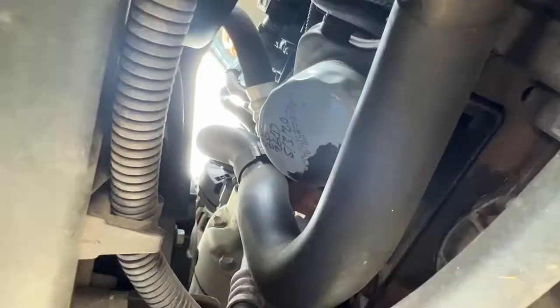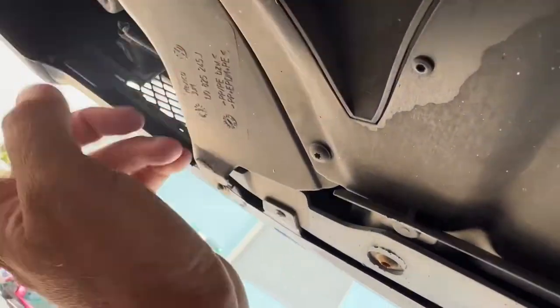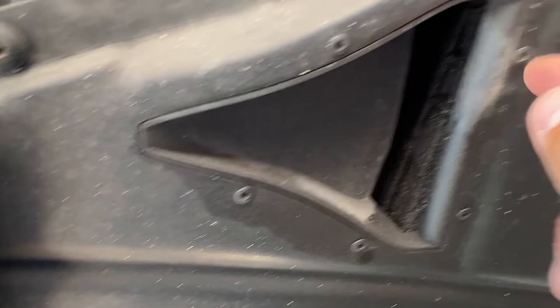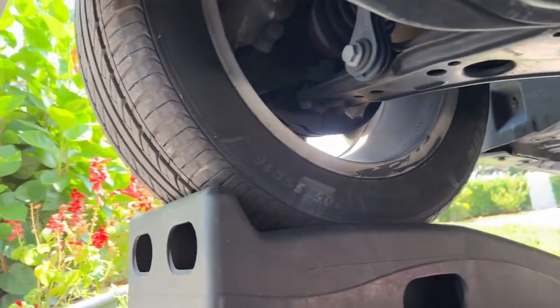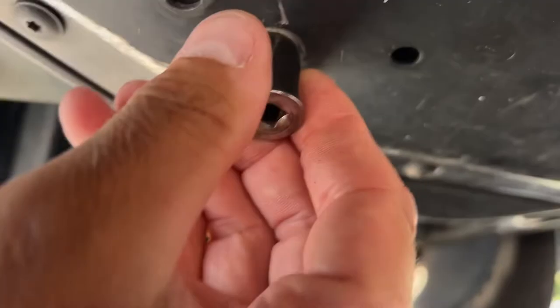The oil drain plug is right there. We could do it without removing this, but it would be messy. It looks like we've got to take off that, this, this, this — kind of a bunch of stuff around here. This whole shield is going to come off. It looks like somebody's used some bad tools here before. For these large ones in the back, it's a 16 millimeter. They definitely don't make this nice and easy for you — it's actually pretty terrible. This is a 13 millimeter.